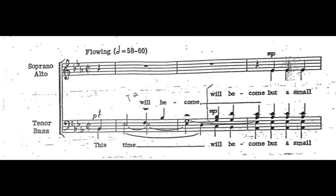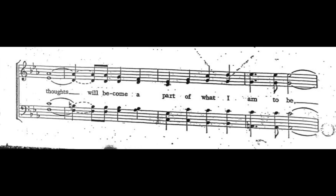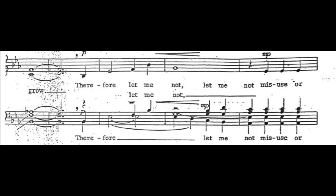It's now only I will become but a small moment in my sea of things, but what I have in breath to be near of myself, of my time, of my thought, will become a part of what I am to be. And what I have to be, and how I am to grow.